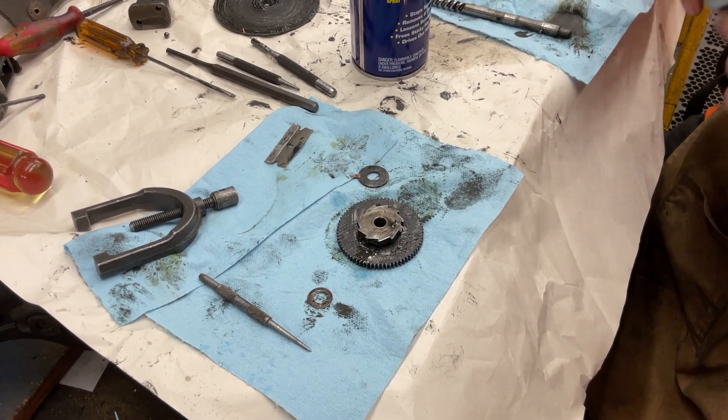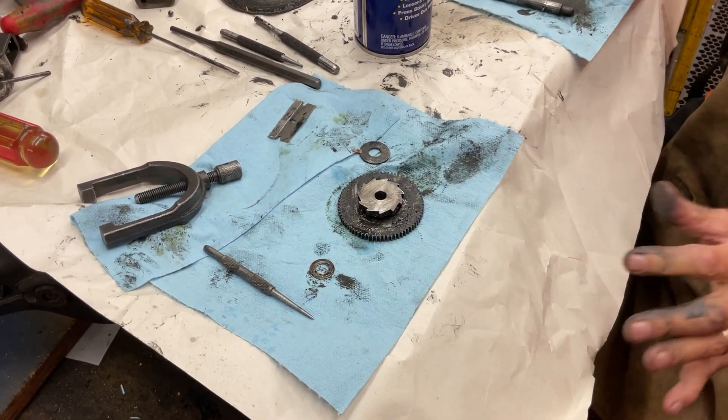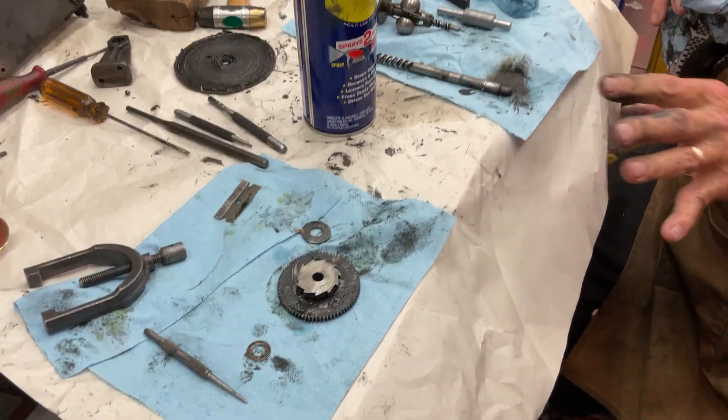Finally, cleaned out — doesn't have grease. And keep clean, or you can use a little bit of 4-0 steel wool.